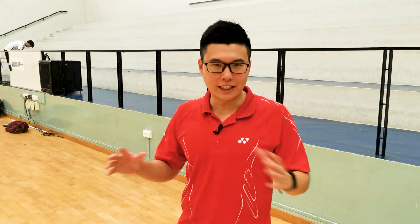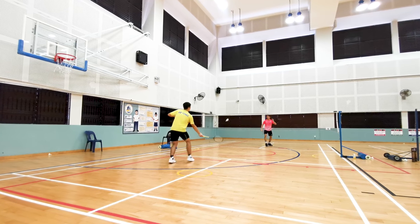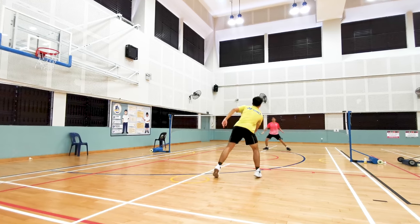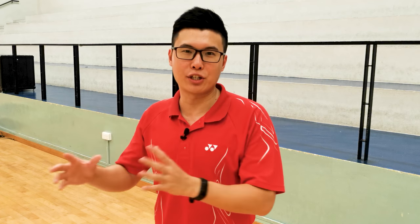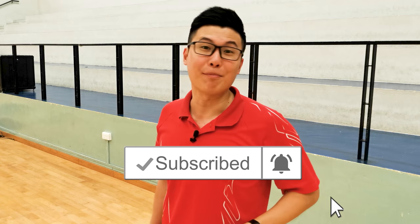Once you can get all of that down, you need to practice it together with smashing, and you can combine everything together and you get the jump smash. And that's how you do the basic jump smash. If you want to learn even more advanced smashing techniques, check out my video on the four different ways you can smash. Be sure to subscribe to this channel if you want to see more videos like this — I'll see you next time, bye!